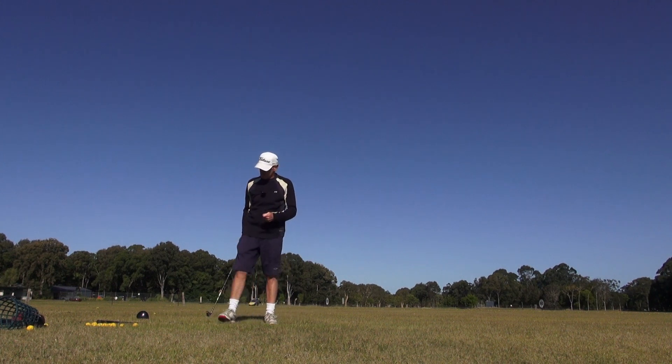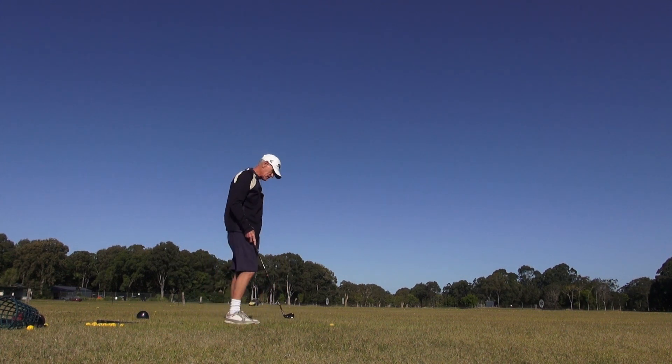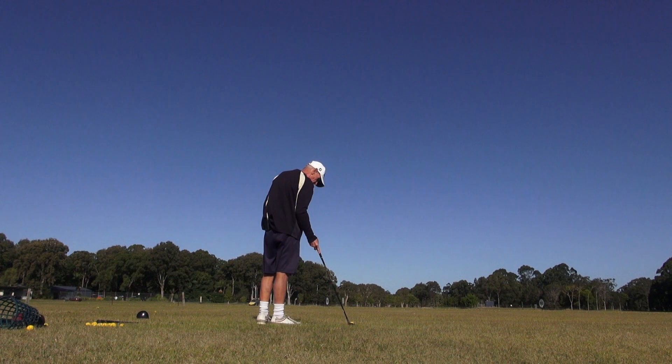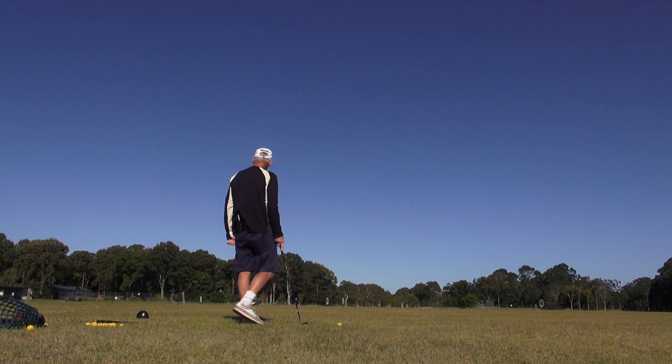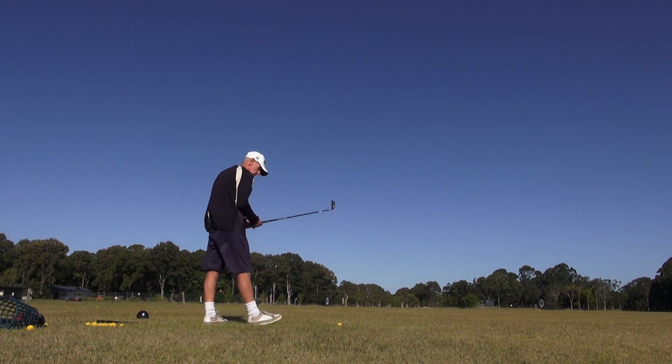Just tried to trap that — really tried to trap that back into the wind. And that face was so open, yet it came in and closed up unbelievably. So the spring effect is amazing in the short clubs. That's just amazing.